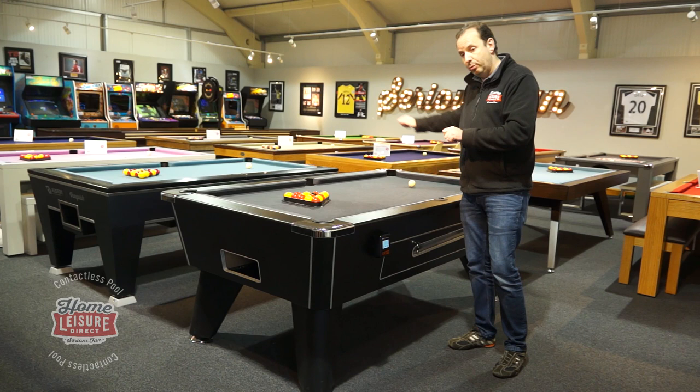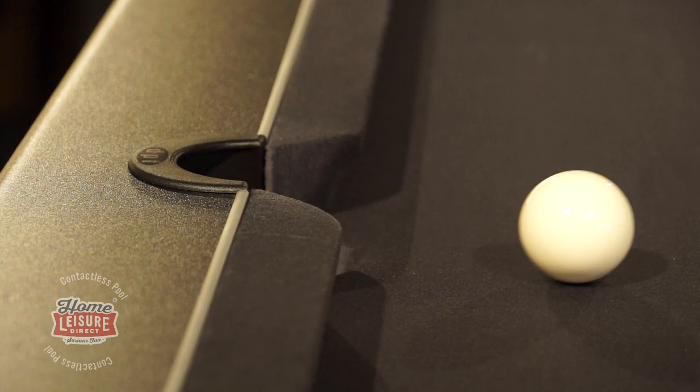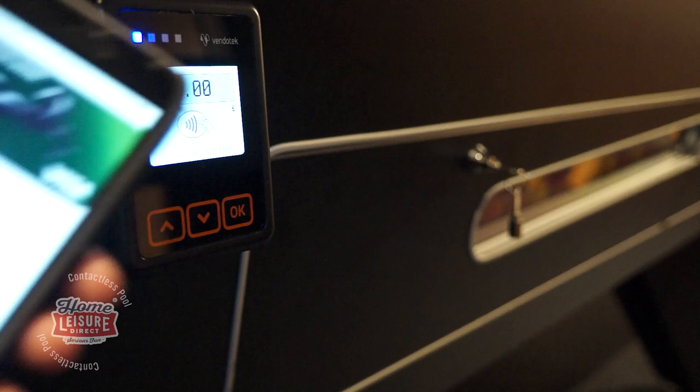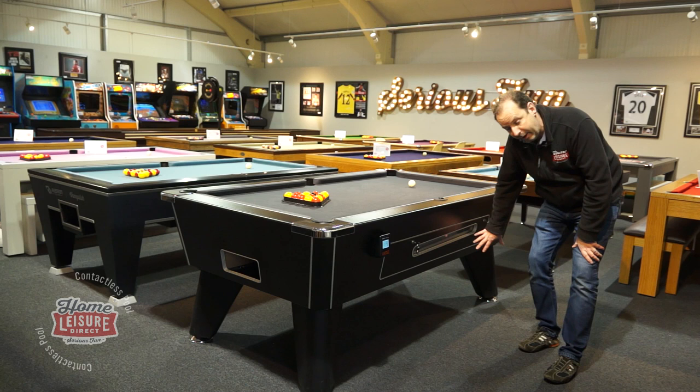Other features: it's got a normal tournament standard pocket cut, so it plays exactly as players would expect. It's got nice little features like chrome feet — a lot of tables nowadays don't come with chrome feet, but we specify them. Of course it doesn't have the normal coin mechanism; that's a blank panel there, and instead you've got your contactless card reader. Inside is the rechargeable battery, all the controls and workings, and the electric motor, which causes the ball to dispense from the window here out to the ball return at the end of the table for the customer to play.